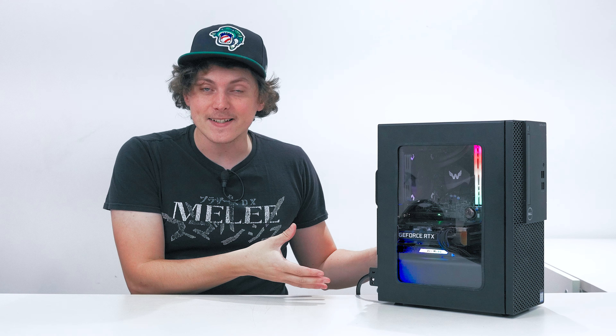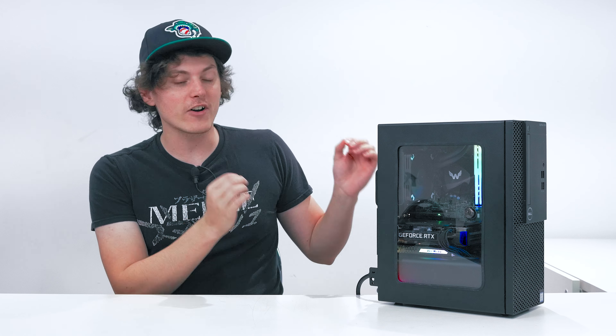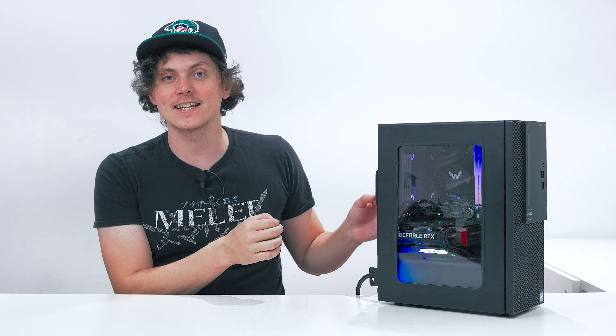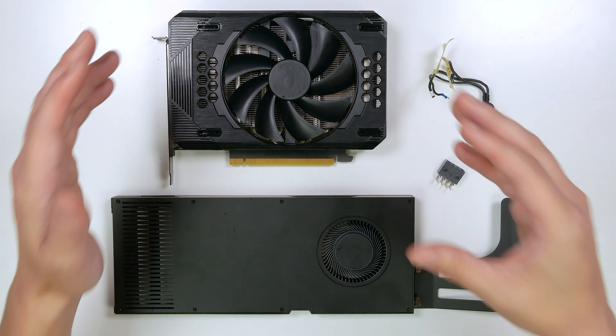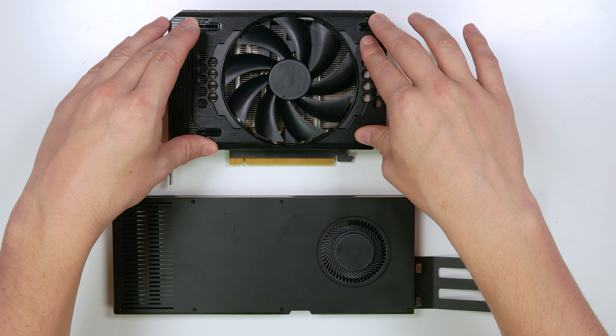I had an RTX 3060 Ti inside of this beast and I didn't think I could go any faster than that, or find a graphics card that I could fit inside this thing besides a 3060 Ti from Zotac. But boy was I wrong, because I found a faster graphics card and it is actually smaller than the 3060 Ti. Let's get into a breakdown of what graphics card I decided to go with.